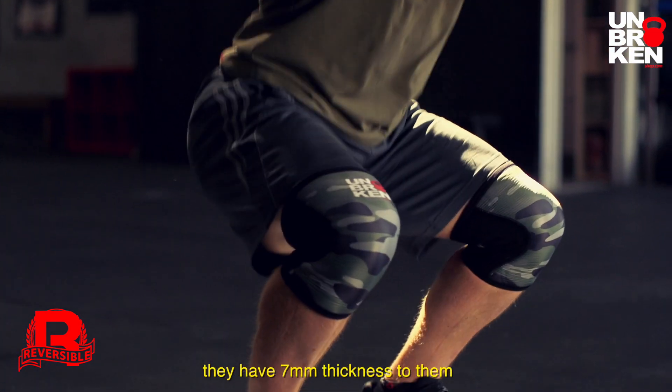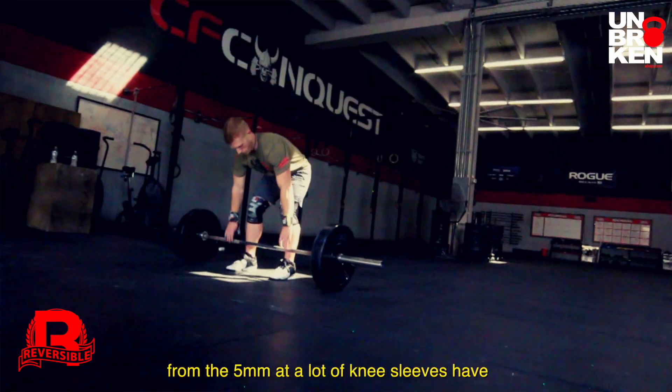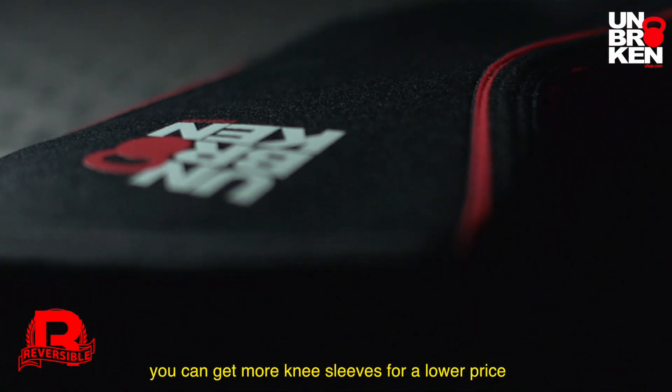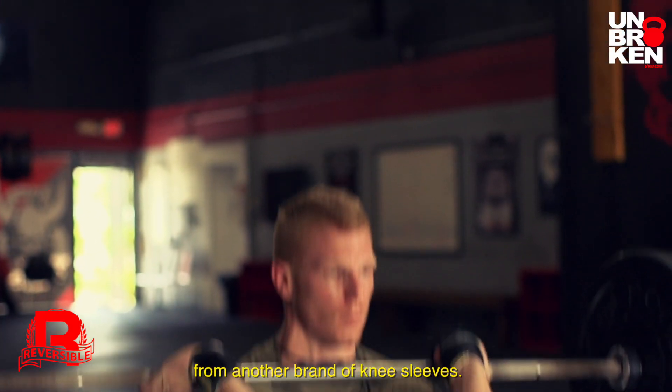They've got seven millimeters thickness to them, which is actually a noticeable difference from the five millimeters that a lot of knee sleeves have, and they're at a really good price for their quality. You can get more knee sleeves for a lower price, but you're not going to get this kind of quality from another brand of knee sleeve.